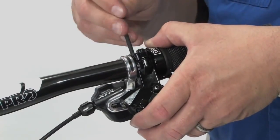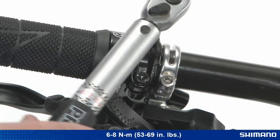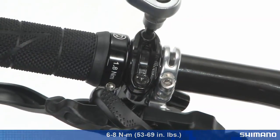Tighten until the bolts stop turning under light pressure. Then, beginning at the arrow end, use a torque wrench to tighten the clamp bolts to 6 to 8 Newton meters, or 53 to 69 inch pounds.